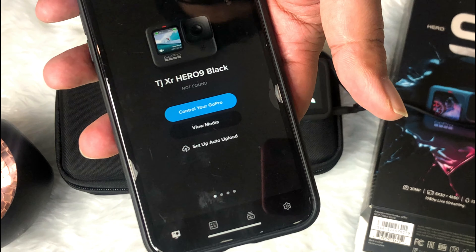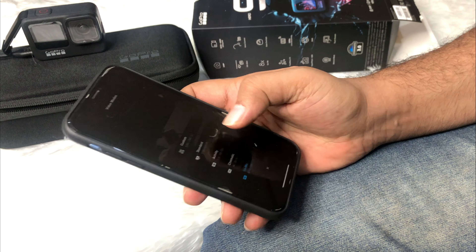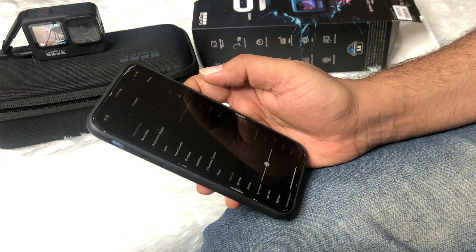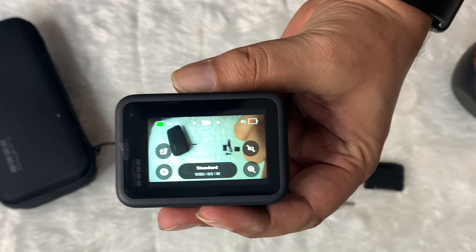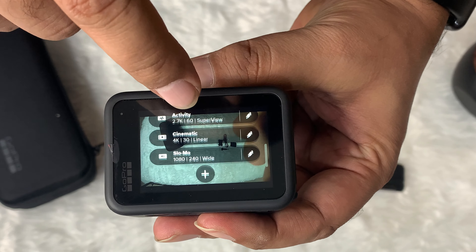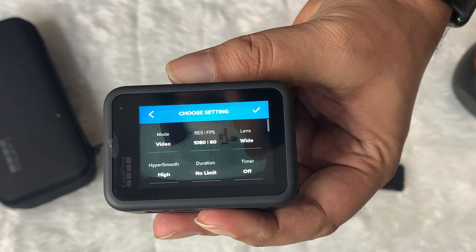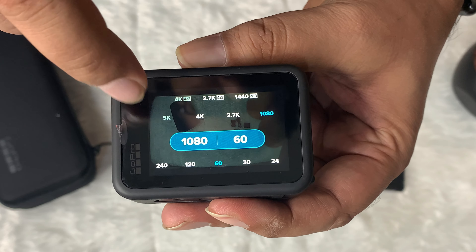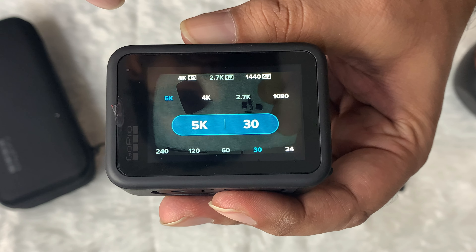GoPro is ready to go. Let's do some quick settings, though I will share detailed settings in a couple of days. GoPro Hero 9 Black has some ready presets like the previous GoPro Hero 8 Black. You can also add new presets, and this time they introduced 5K at 30 frames per second resolution, which is quite wonderful.